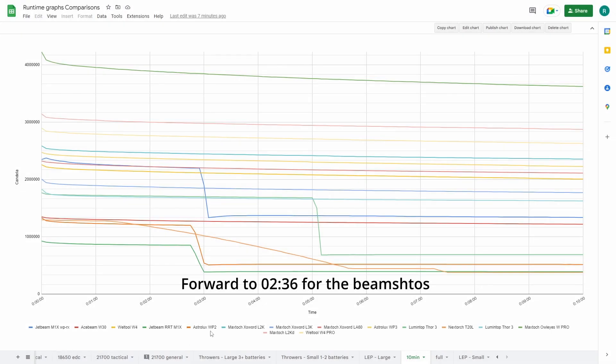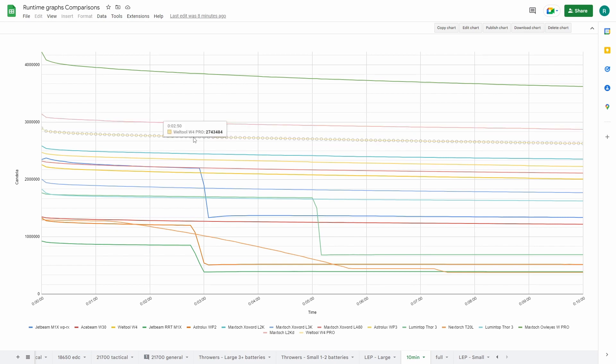This is a runtime comparison in Candela with all the big heads. I also have one with the smaller ones, but this one is with the large ones. So this is the WPRO Owl Eyes, this is the L2KD, this is the WillTool, L2K, and this is the WP3.